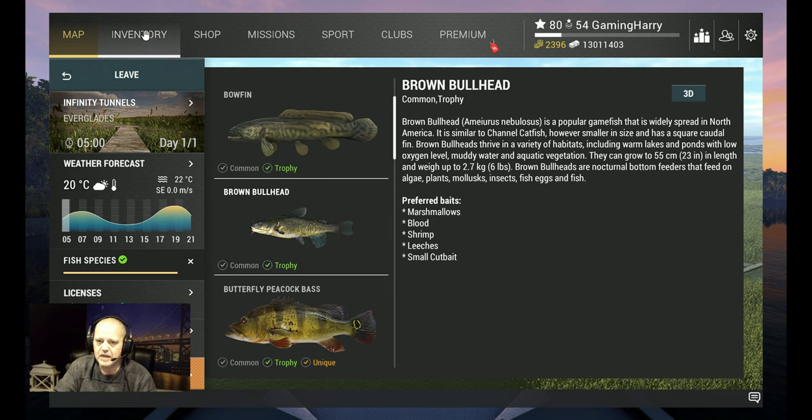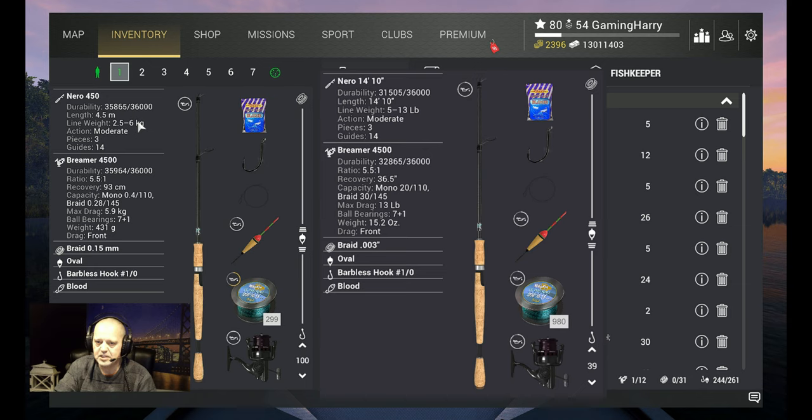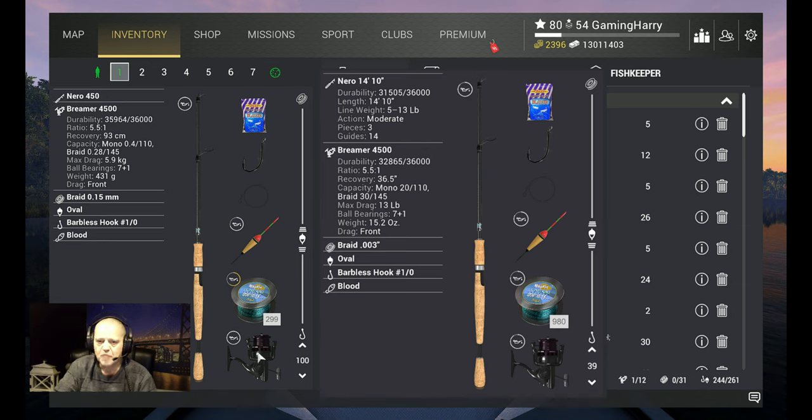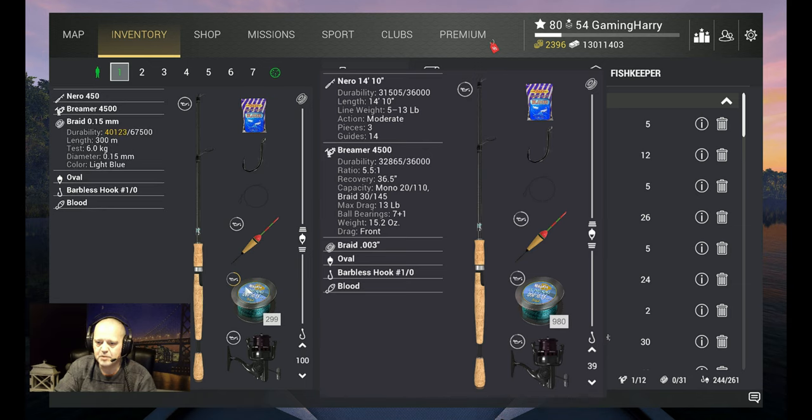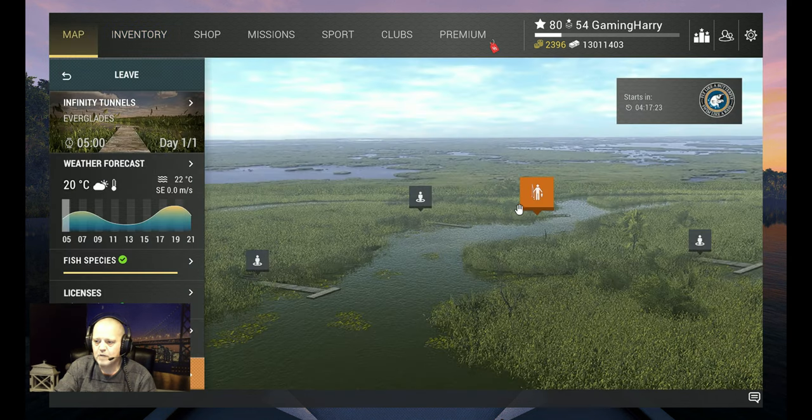All right, what am I using? I use my Nero 450 — that's a six kilogram rod — with the Bremer 4500, 5.9 kilograms braid 0.15 on it, six kilograms. I use the oval hook 1-0, and blood is a good bait for this fish. I want to go fishing over here — this is Infinity Tunnels.